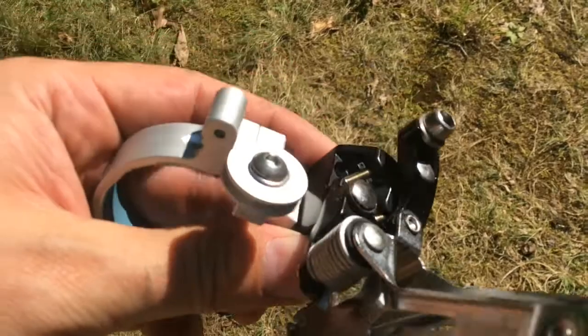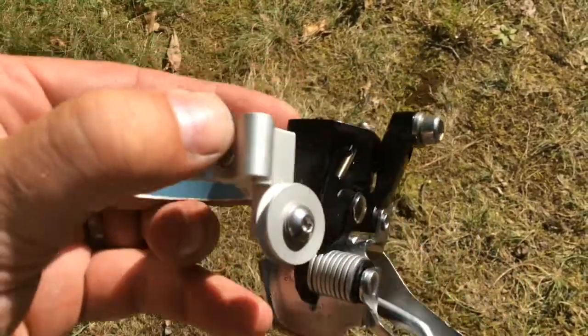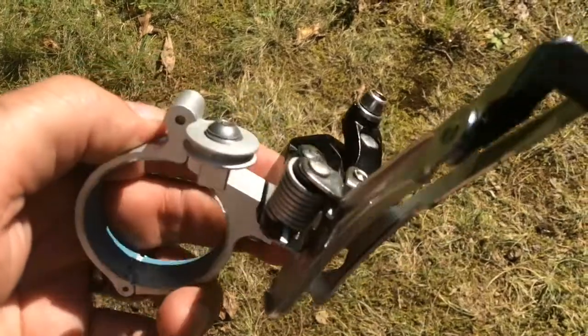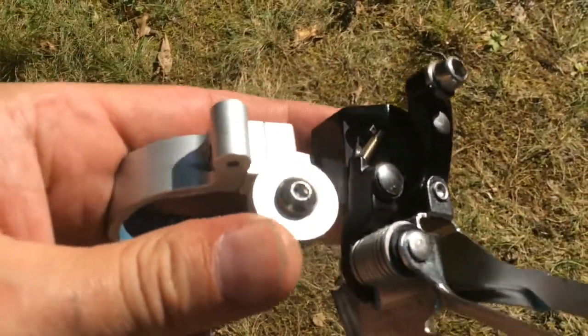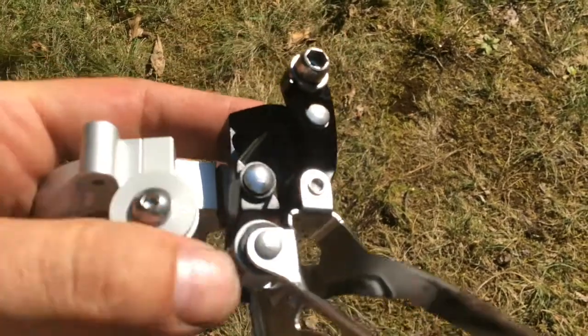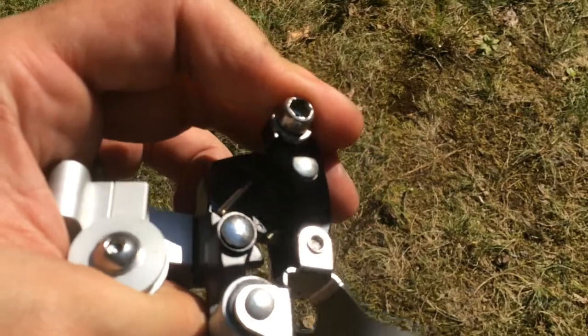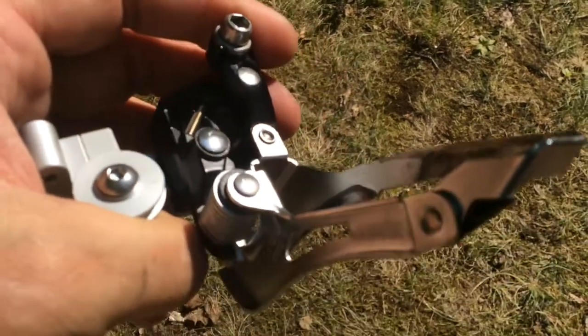The bike doesn't have any cable guides, so there's a free cable housing that runs all the way back, as you can see, and then runs around the little pulley, comes down, runs around the little pulley again, and then goes back up for this bottom-pull derailleur. It's actually a pretty nice, slick system and runs pretty well. So let's go.